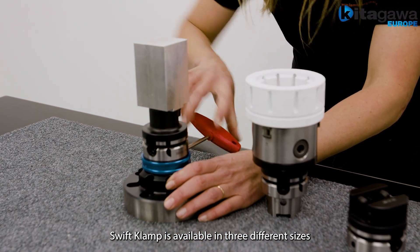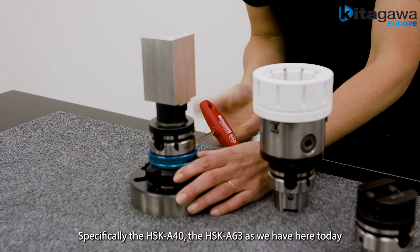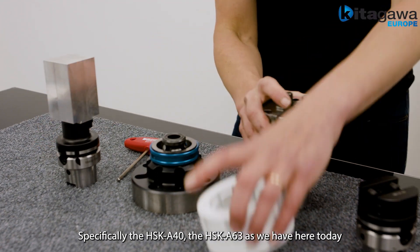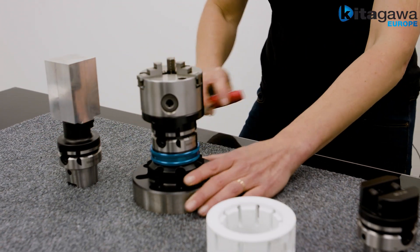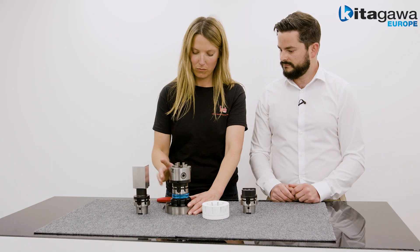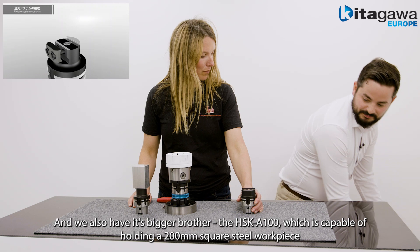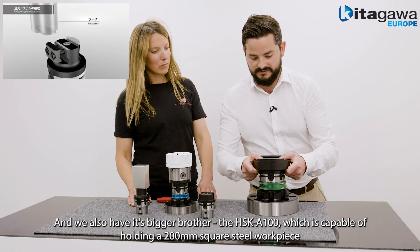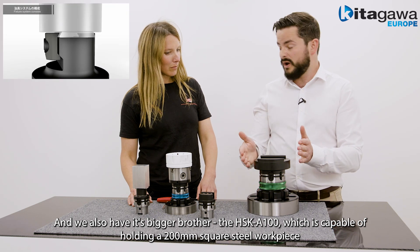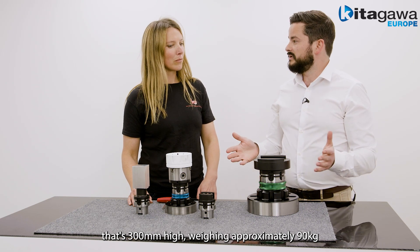Swift Clamp is available in three different sizes: specifically the HSK A40, the HSK A63 — as we have here today — and the bigger brother, the HSK A100, which is capable of holding a 200mm square steel workpiece that is 300mm high, weighing approximately 90kg.